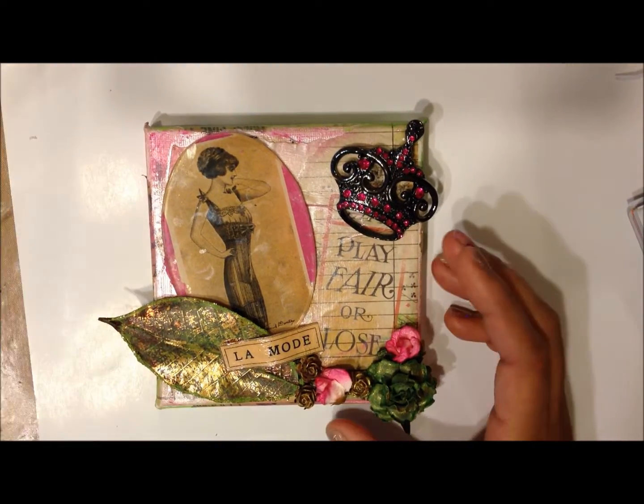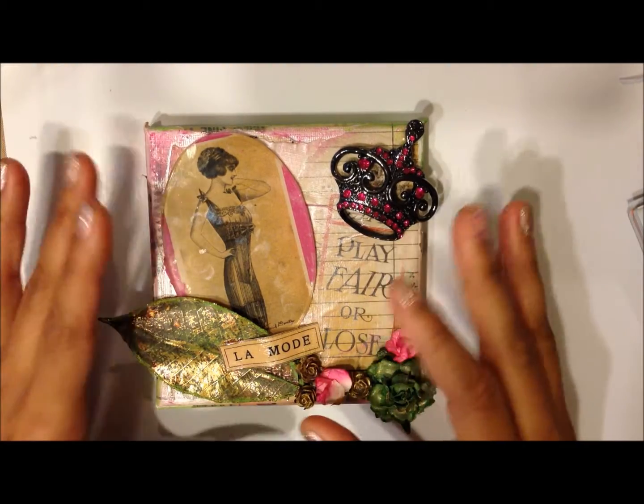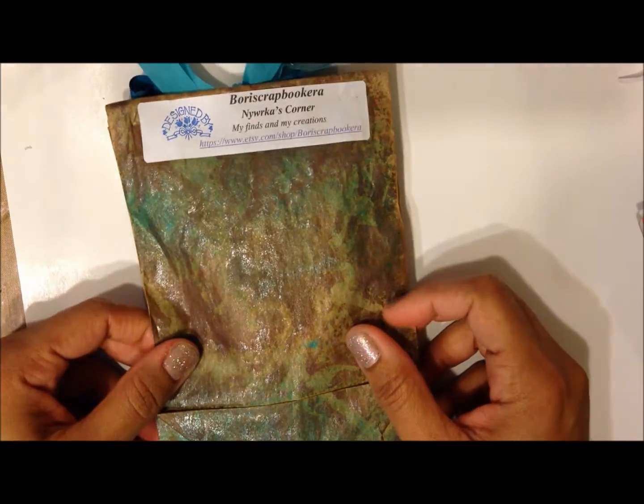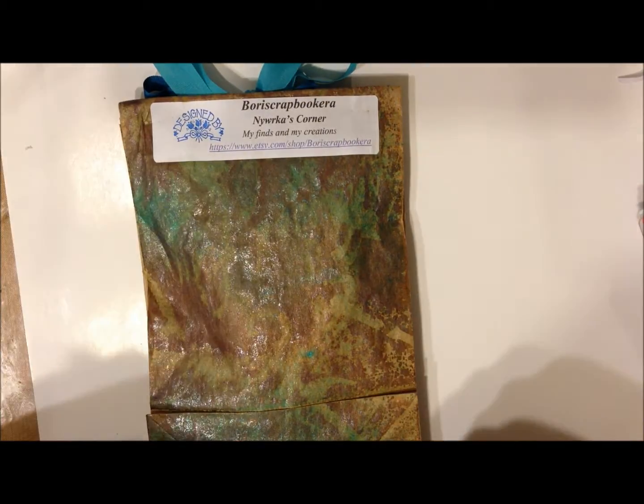I hope you like it. So you can go and check my next video after this one — it's going to be how I did this. And I added this little baggie because she asked for nine extra entries, for vintage images if you want extra entries.